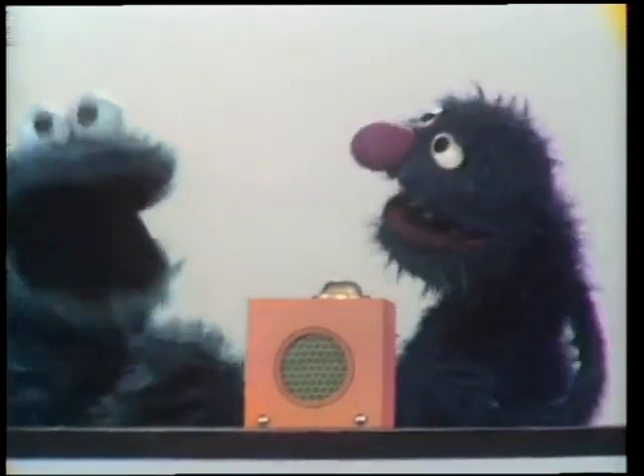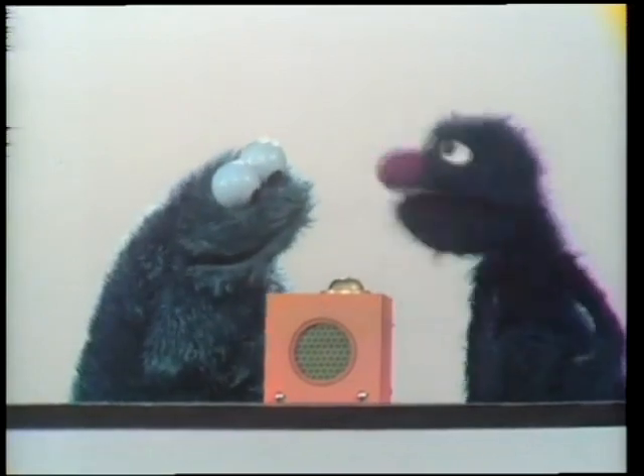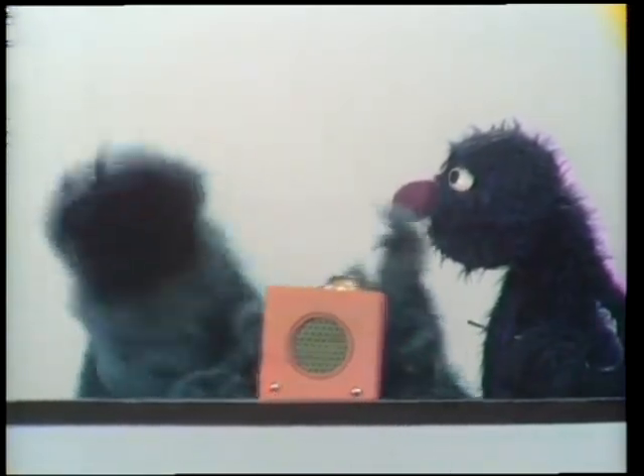Oh. Was that the dinner bell? Oh. I suppose you could use it as a dinner bell. Good. Dinner time.